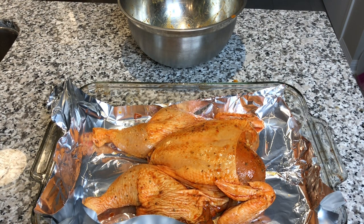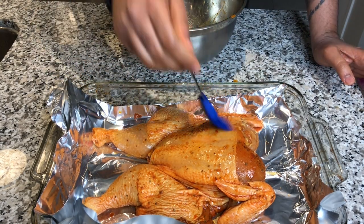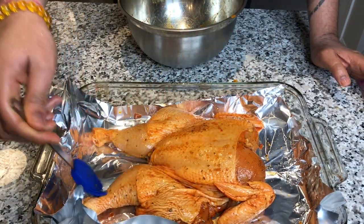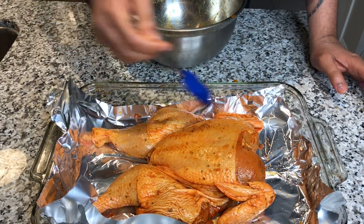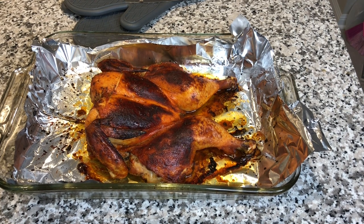One thing that I normally do — and I've learned this from Chris from Caribbean Pot — is take a brush and brush off any extra juice that's on the chicken. You're brushing the marinade a little bit off, but what that does is it adds that crispiness. Now you can see the chicken — it's been about 55 minutes and the chicken is nice and crispy.